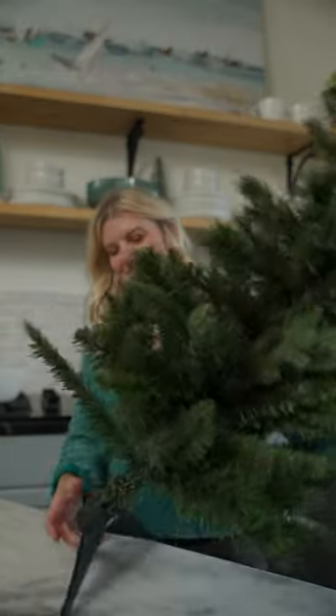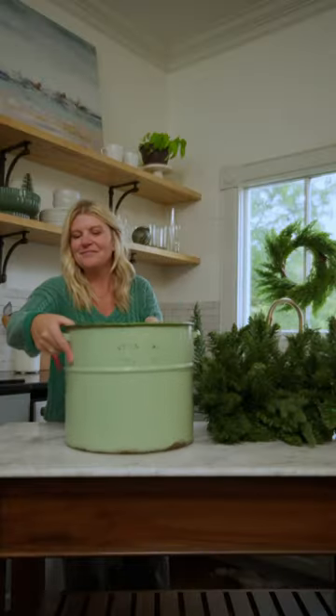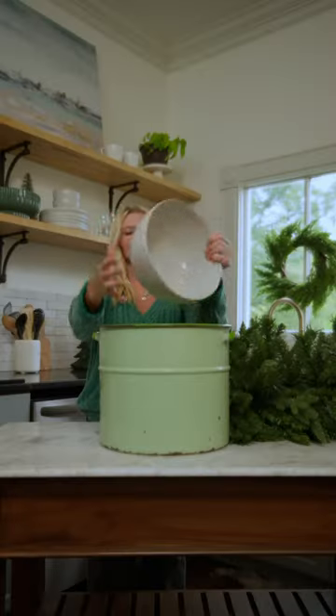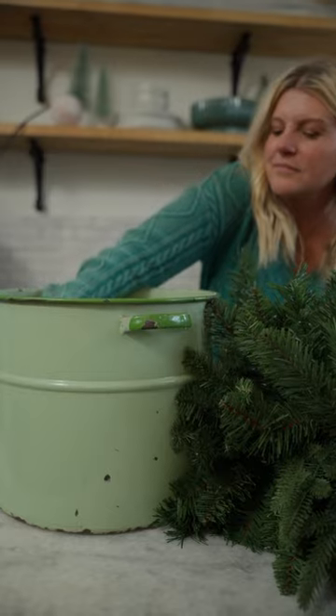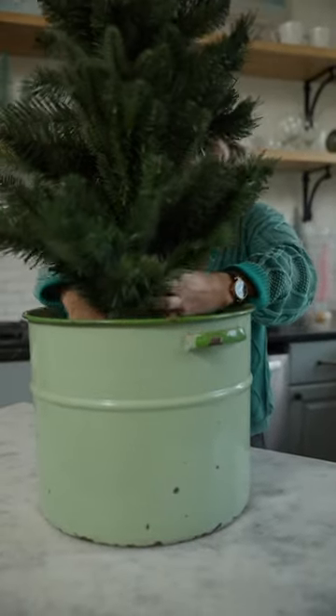Let's turn this small broken Christmas tree into a cheery accent for my kitchen. I found this amazing vintage canner at the thrift store, popped a bowl inside it upside down to prop up the tree a bit, and placed it inside.